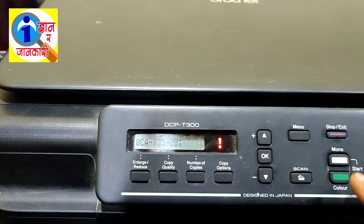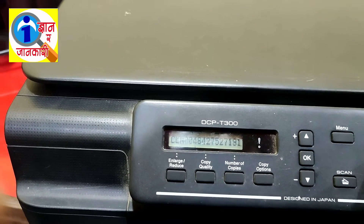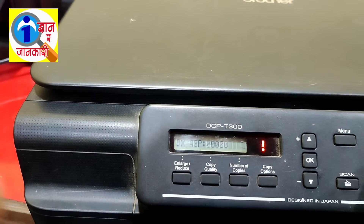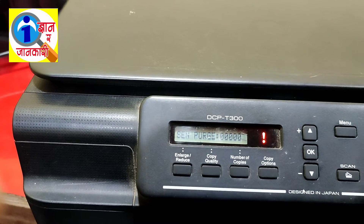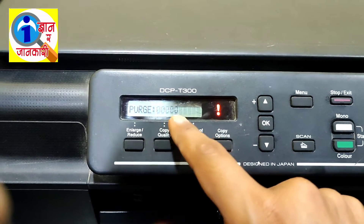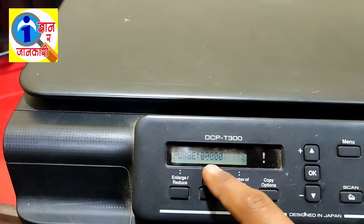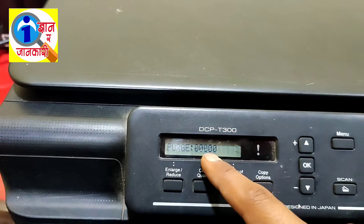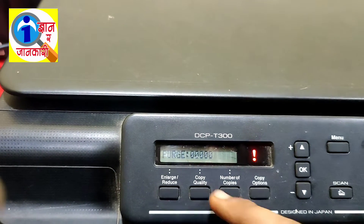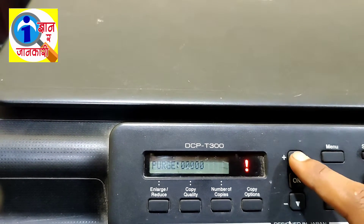Now you have to click the Mono button until the screen displays 'Purge'. I am clicking here — click until you see Purge. Okay, Purge has been found. Click the Color button to go back and you can see the Purge value here. The Purge is zero zero zero zero zero. If there is another number — not zero — then you still need to follow this process. If it is zero, you can also do the process.